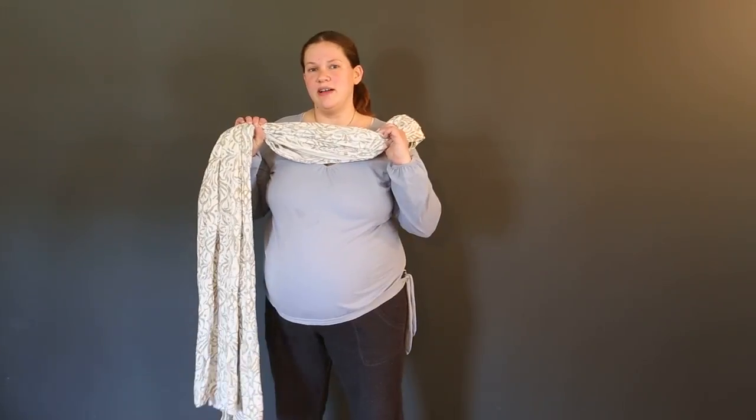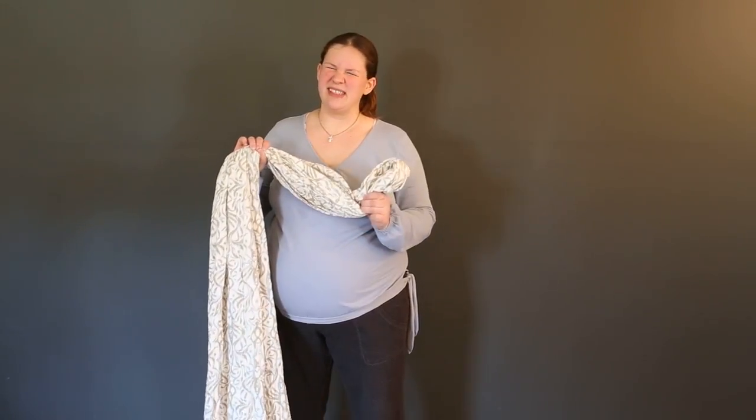Hello, this is Lauren. Today I'm going to show how to use a short stretchy wrap — a size three — to make a pregnancy support band.